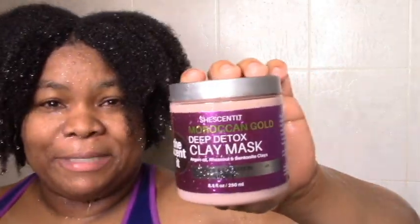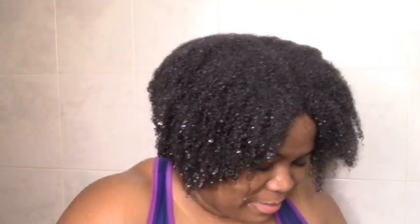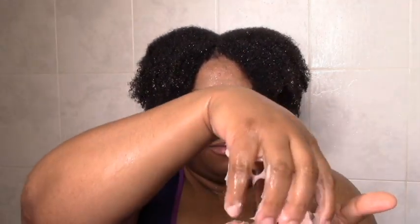I'm back after shampooing, and now I'm going to go in with the first step: the Deep Detox Clay Mask. The ingredients look really deep conditioner-y to me, but they want us to use it as some kind of in-between step. This is what it looks like — it's not too drippy, so I don't have to be too scared. It does feel like a nice light cream, real light texture, like custard.